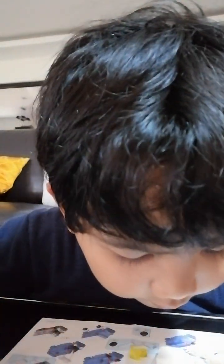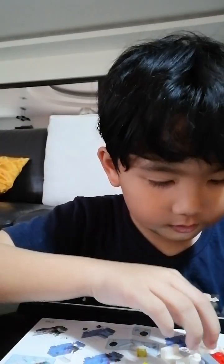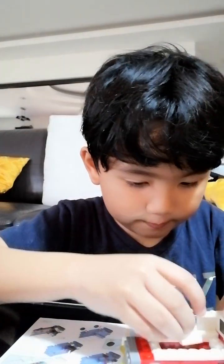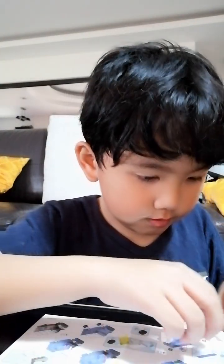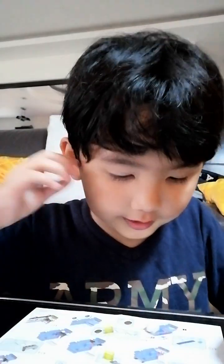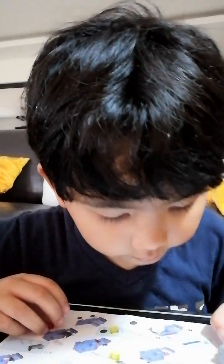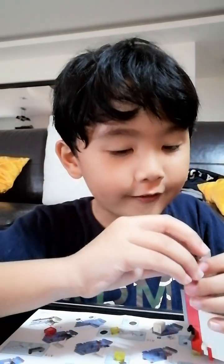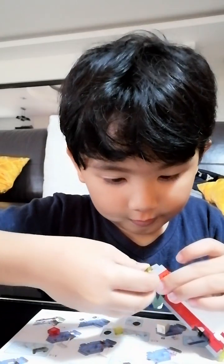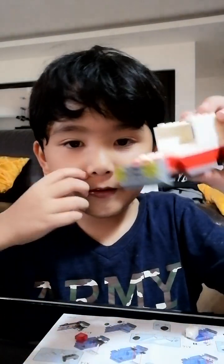Here it says at the back we need to do this. We're making the face right now. And here's how it looks like. Halfway done.